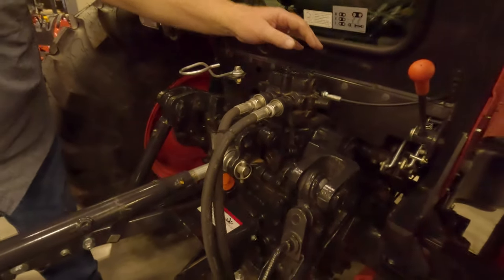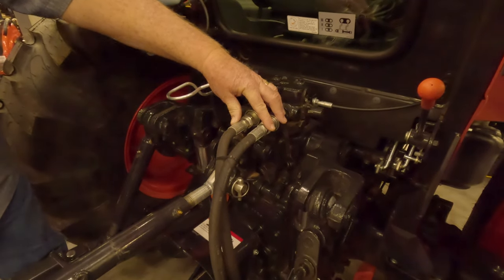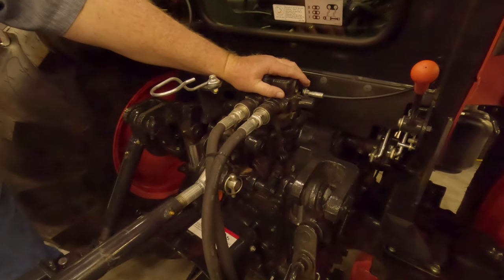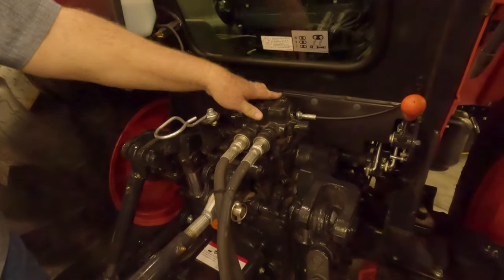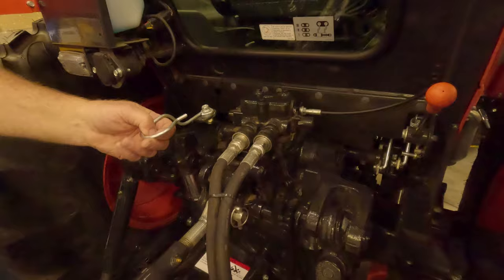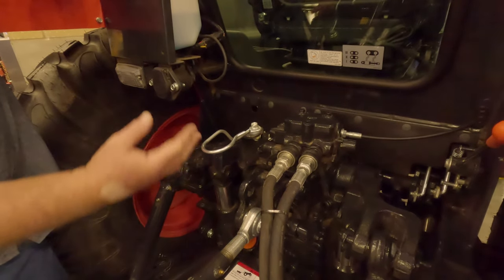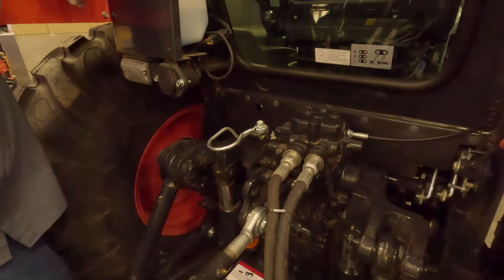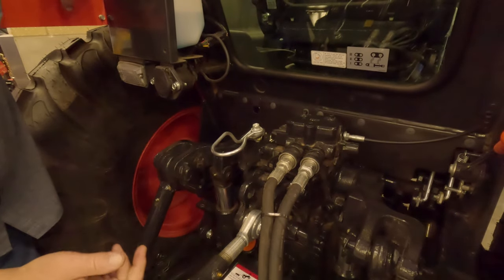On my LS it came standard with three remotes; this one only comes standard with one remote. I do still like the Coyote, but you have to add remotes. Keep in mind the Coyote runs a little cheaper in price, but you still have to add remotes if you need more. In our 100-hour review we talked about the top link falling out of its slot during transport — they use a wire here and it's a better, simpler system that really works nicely.